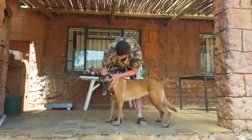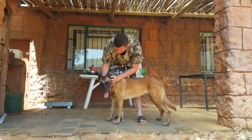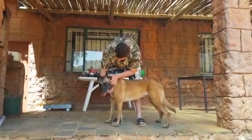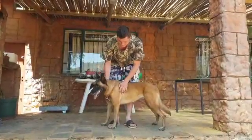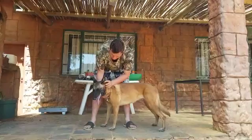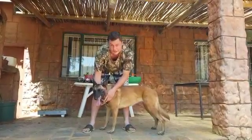We will start with the ears, checking for any crust which will indicate mites. We will also smell the ears for any odours, and if there's an odour it could be a sign of an infection.